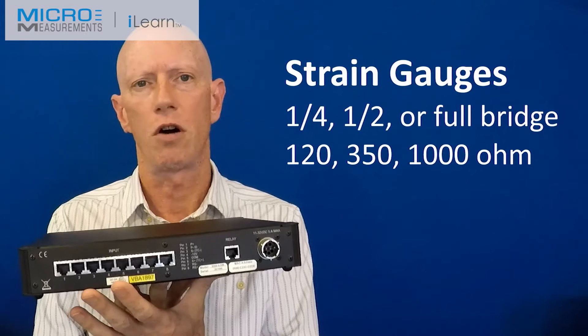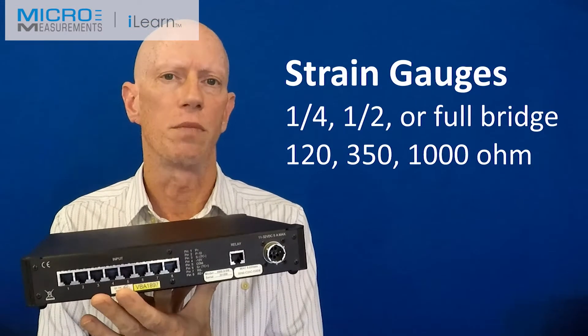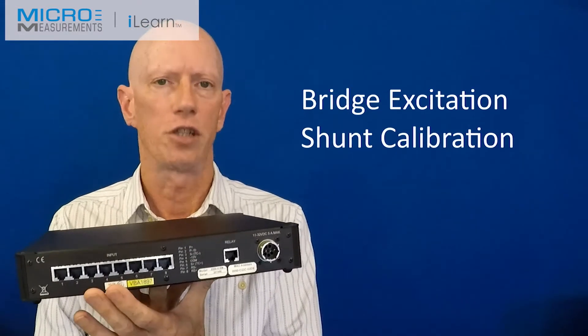The strain gauge inputs can be quarter, half, or full bridge — 120, 350, or 1000 ohm bridge completion built in, with user-selectable excitation and shunt calibration.